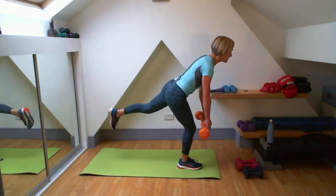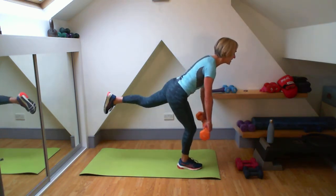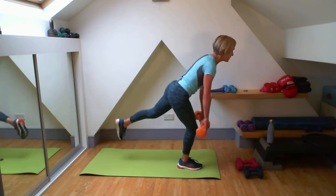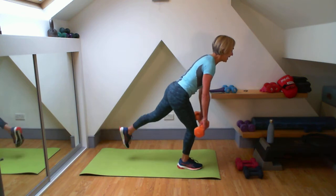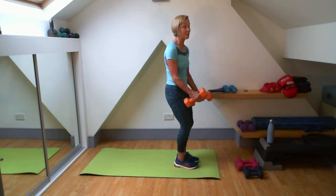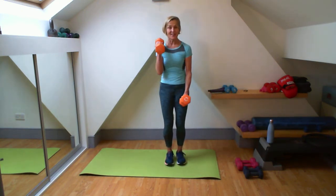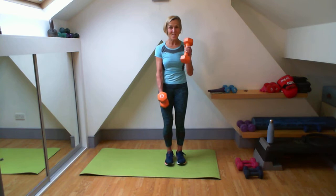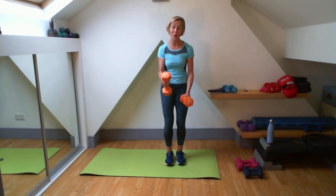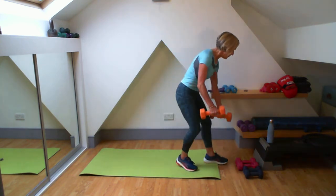So our abs are still working for us even though they're not in the crunching phase - not the contraction. This is the stabilization phase. Keep us nice and safe while we've got that leg lift. Two more, and one. We've got 15 seconds left - I'm going to get some more bicep curls in. Good work, well done. Six, seven, one more, and you've done it. Well done, good job there.